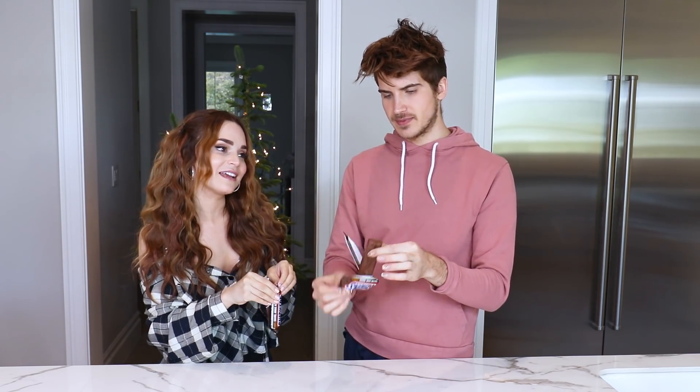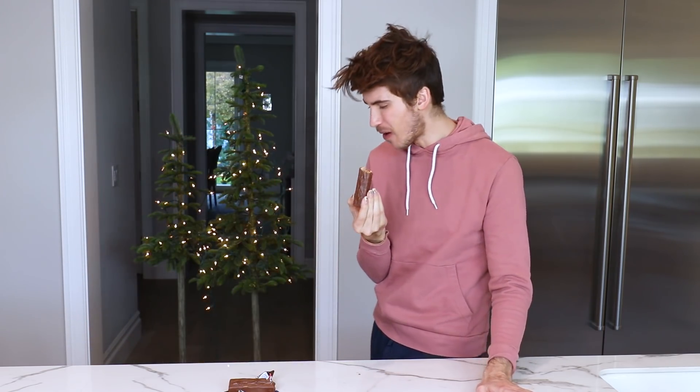Alright, I say first thing we should do is bite into the Snickers and experience what it tastes like, figure out what ingredients are in it, and how we can accomplish one from scratch. Taste testing is step one. I haven't had a Snickers in so long. Oh, I just got chocolate down my shirt! Chocolate, caramel, nuts — and that, what is that called? They have it in Milky Ways too.